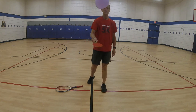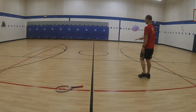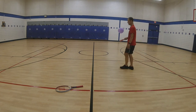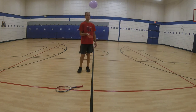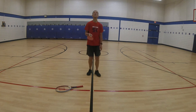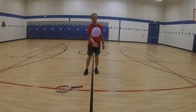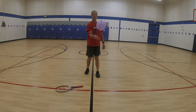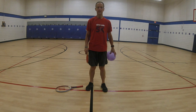You can alternate — you choose. Move around your area. You can hit it high. You can hit it low. Be creative. Think of different ways to hit that balloon. Your turn. Be persistent.